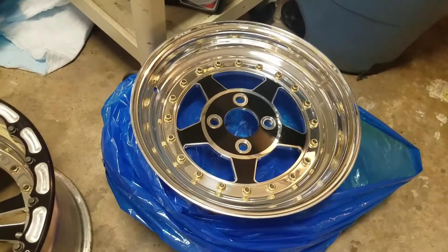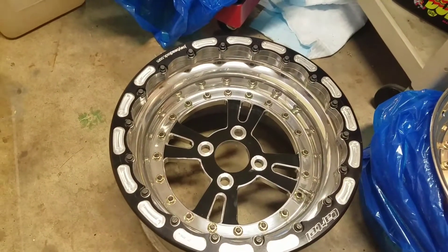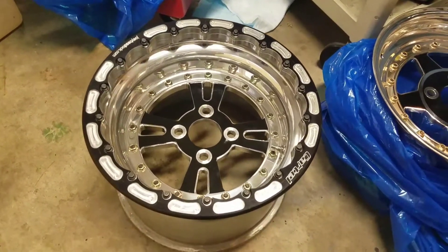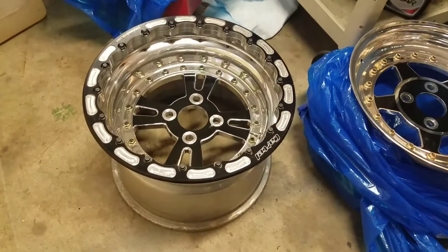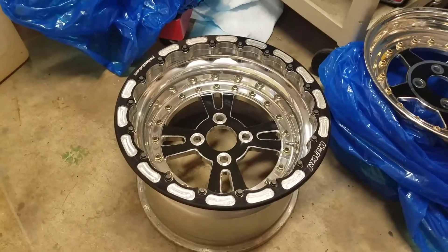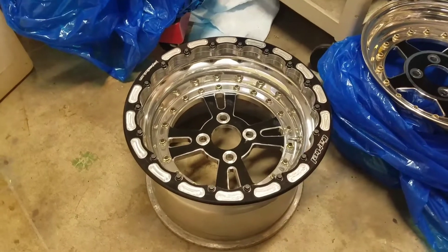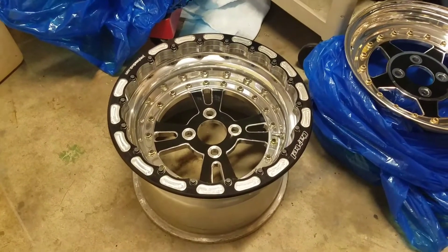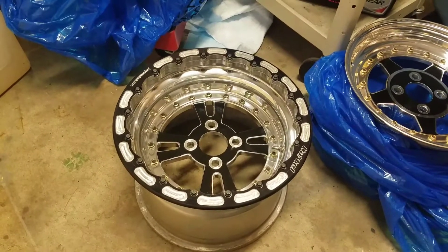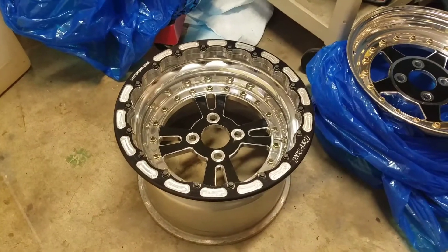These are hole shots, obviously four lug for my car. Hole shot rears with bead lock, single bead lock. Offset was almost perfect. I can't fit a 275 on it, a pro 275 at least, but I am going to drop down just a little bit and put the ET Street R275 on there. It's just a tiny bit smaller. I think it's going to give me a little more clearance. I'll put a picture on there so you can see what it looks like with a pro on it right about now.